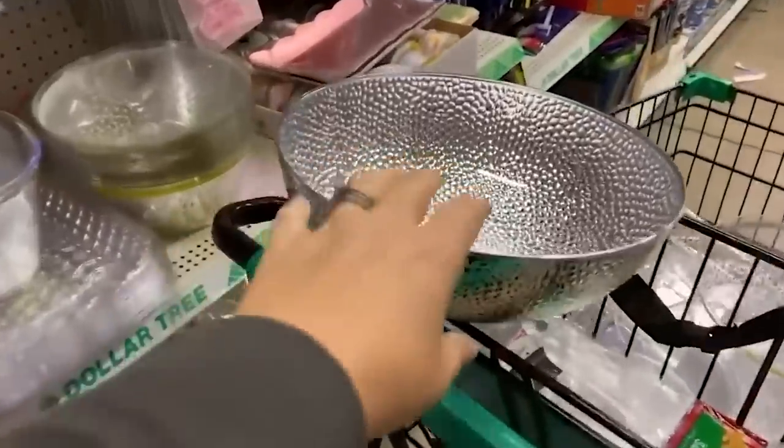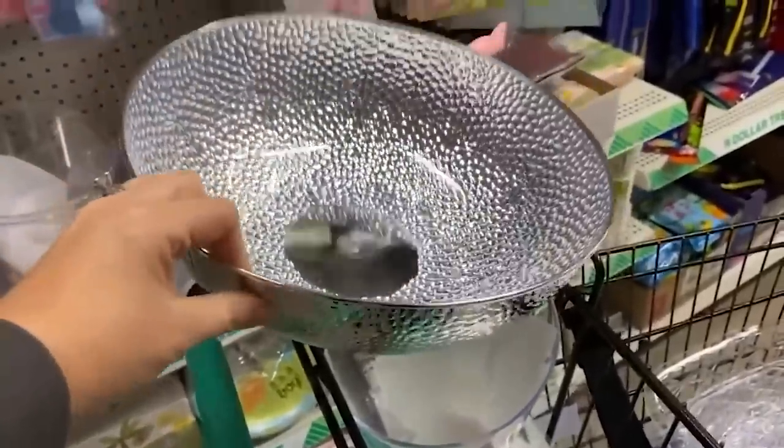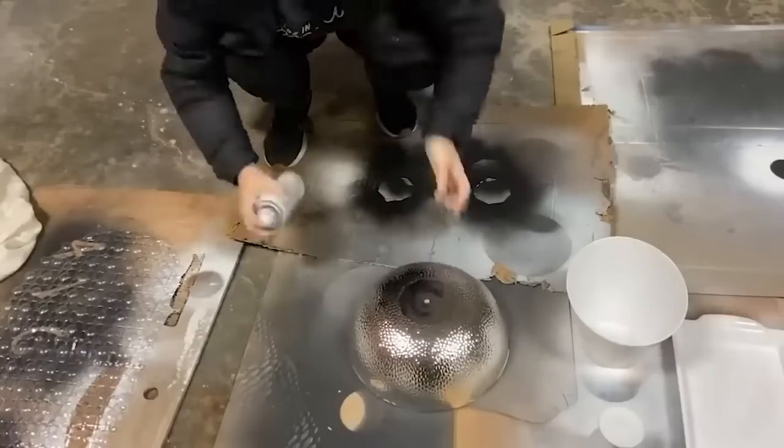I found a lot of great things in the serving aisle, and one of the things I came across was this really cool serving bowl. I loved that it had this great texture on it, so I'm going to spray paint it with two coats of white spray paint.